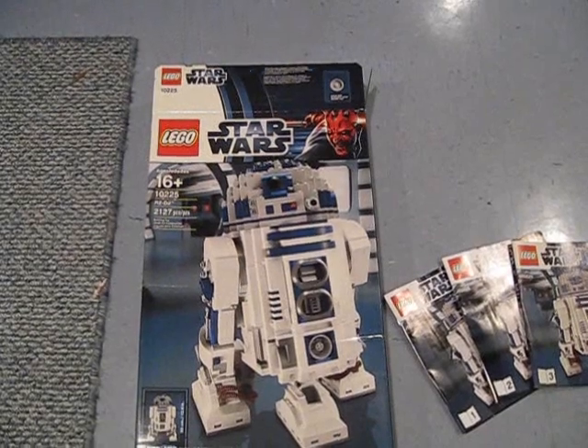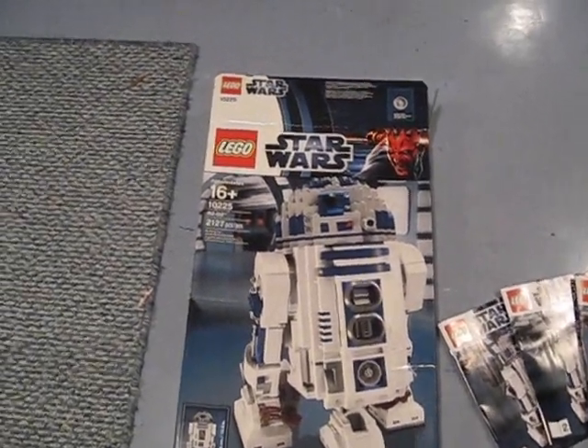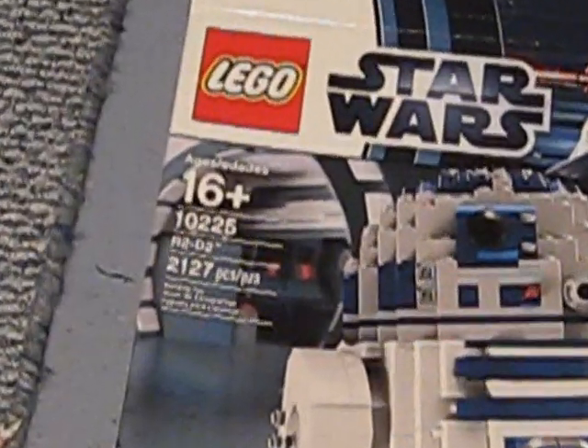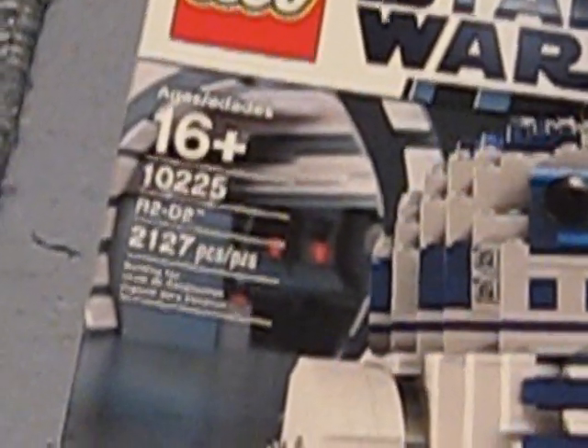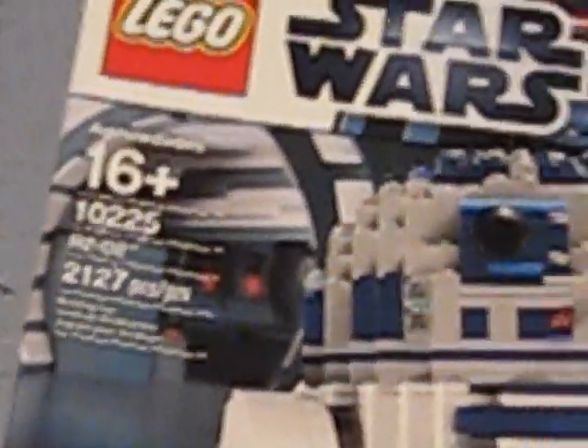Hey guys, LegoBoy108 here. Today I'll be reviewing the Lego Star Wars Ultimate Collector's R2-D2. It's set number 10225, it's 2,127 pieces and it's ages 16 plus.